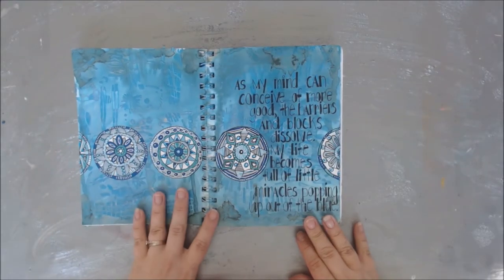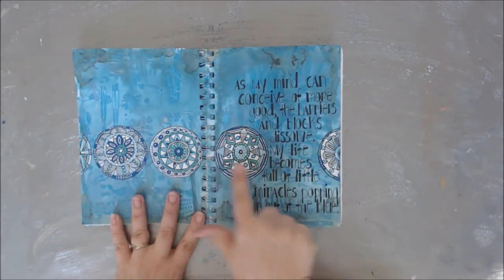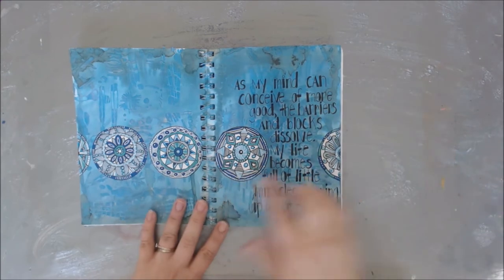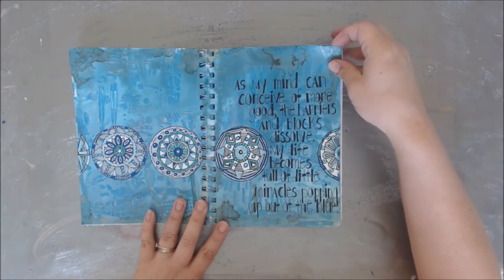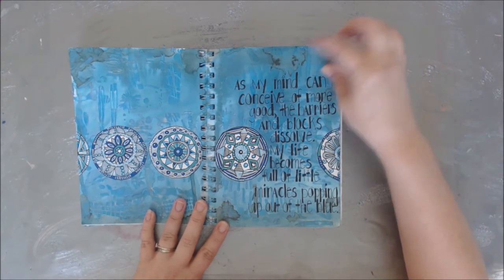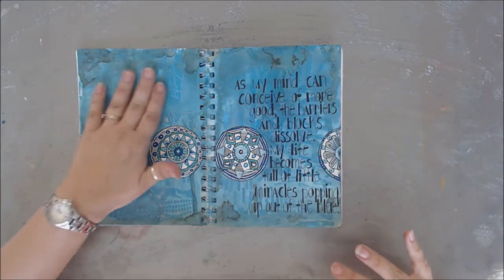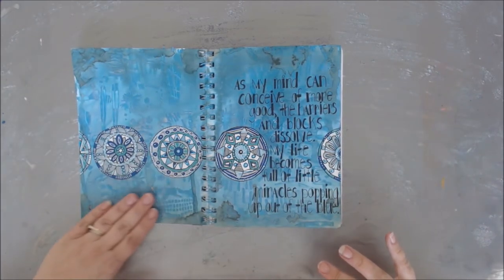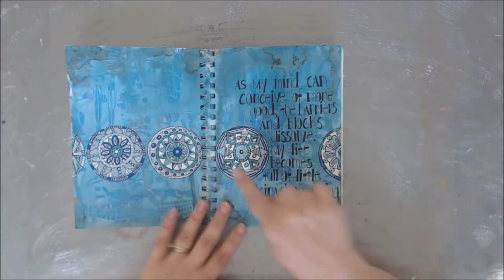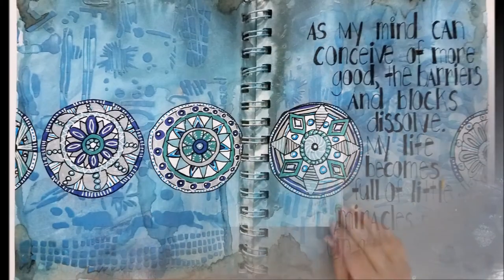Here is another one — this one is not named. It's got a very dark black background and then a series of mandalas. It says 'As my mind can conceive more of good, barriers and blocks dissolve, my life becomes full of little miracles popping out of the blue.' I think she hand-lettered that and then did the extra stuff. She's got some stenciling in the background with some areas that are darker and some lighter, and I think the mandalas are all done with pen — which is really awesome. Very, very cool.